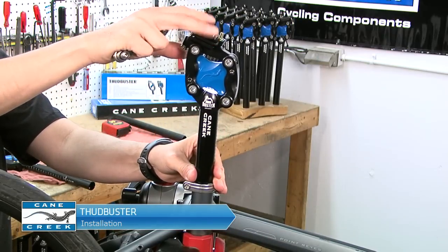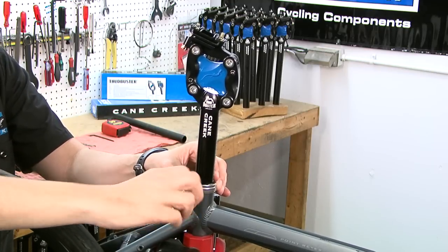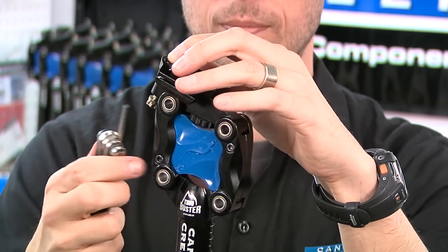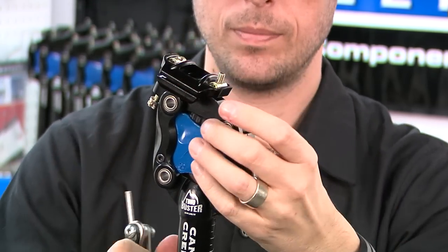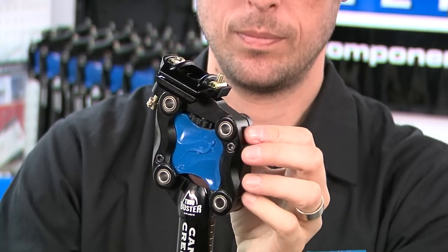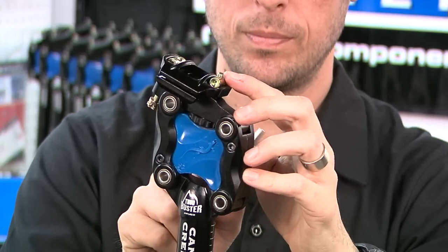Insert your Thud Buster into the seat tube at the height you measured and clamp lightly. Now, loosen the two saddle clamp bolts, front and rear, until the threads are barely engaging the barrel nuts. Be sure a light film of grease is applied to the interface between the lower clamp and cradle where the saddle rail sits.